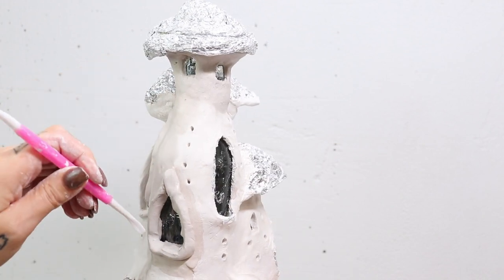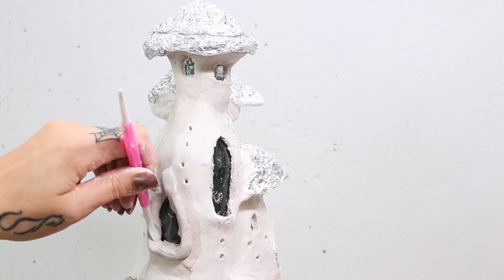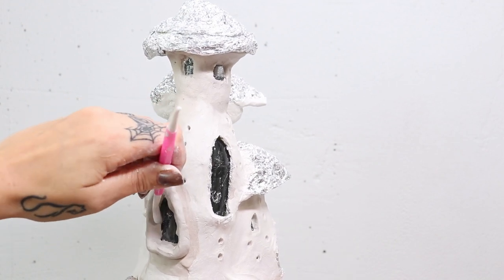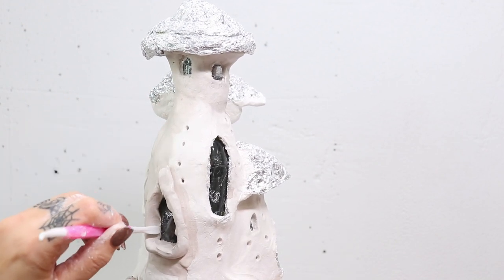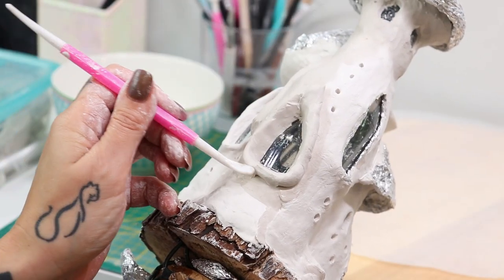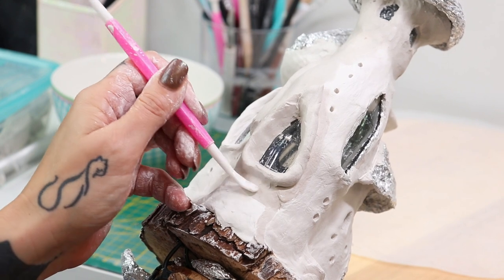I make sure that I push the clay very flush against the bottle. Air dry clay kind of shrinks a little bit when it dries, so I just want to make sure I don't have a lot of gaps. I also got creative with how I'm holding it, because I am actually holding it on my lap.